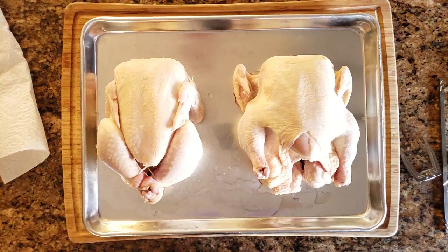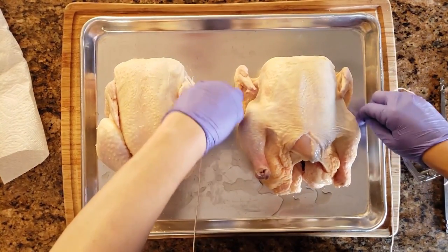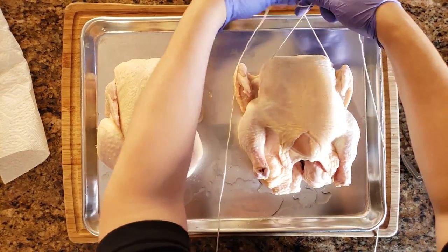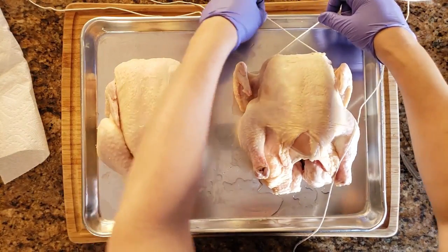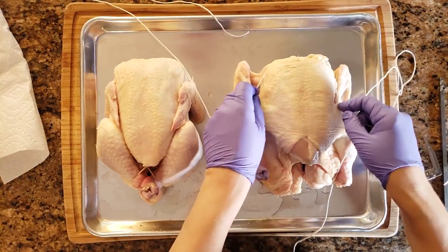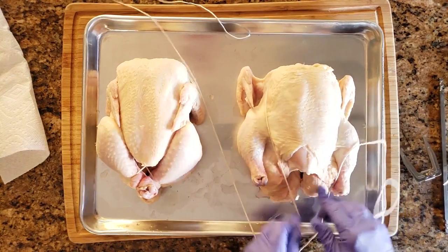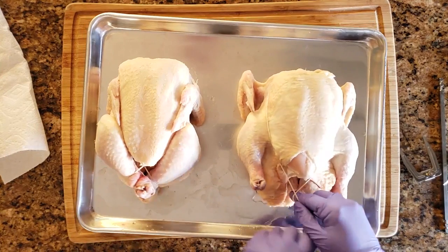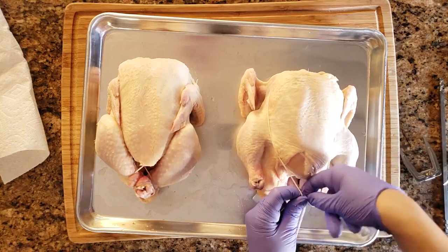Take the midpoint of the twine and slide it down the back underneath the chicken, then bring it up around the wings — kind of like up through its armpits — and cross it over. Then bring the twine back towards you running along the breast but above the wings, bring it down, cross it, and make one knot so that it goes underneath the point of the breastbone as best as you can.